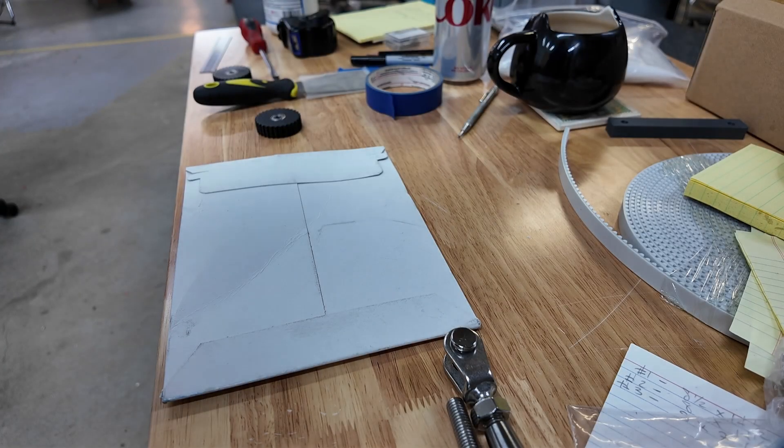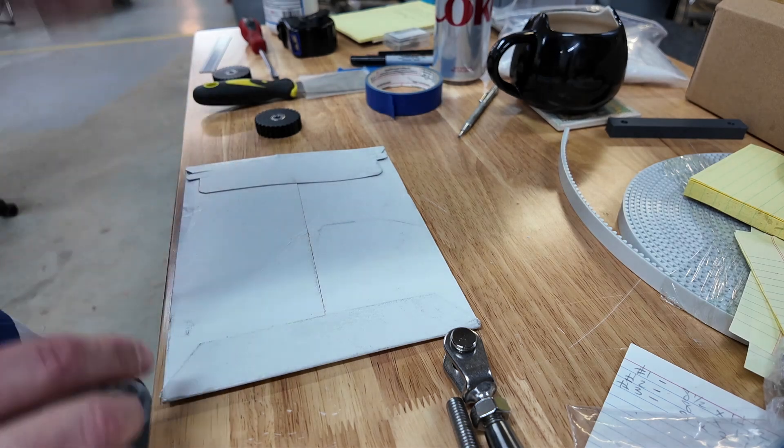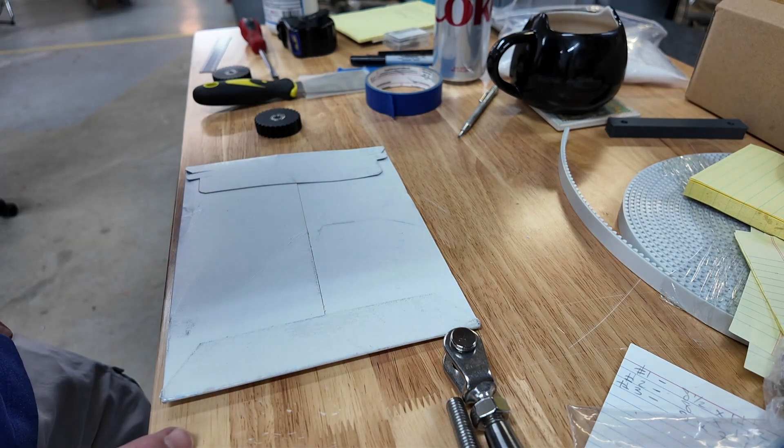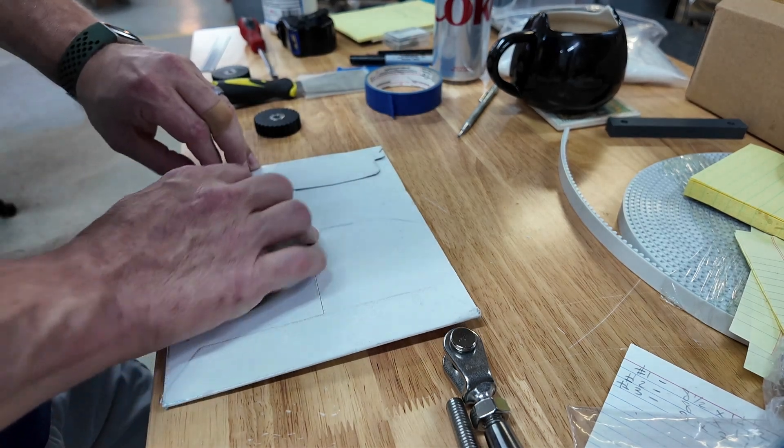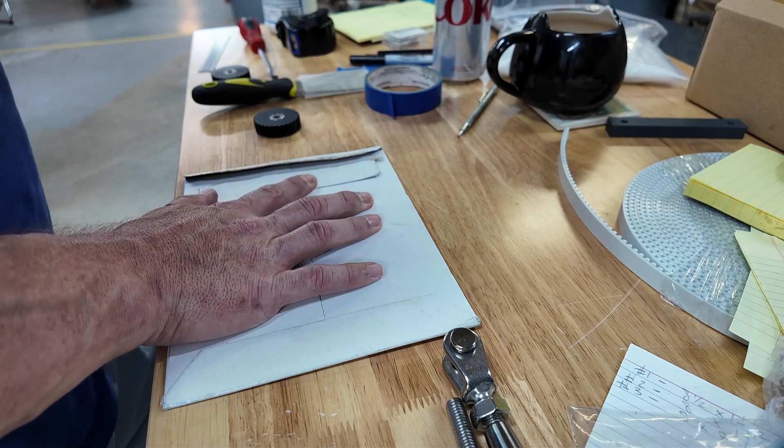I've got a real short update for you folks on the F-15. First we're going to start off with the decals that I got for the ejection seat.